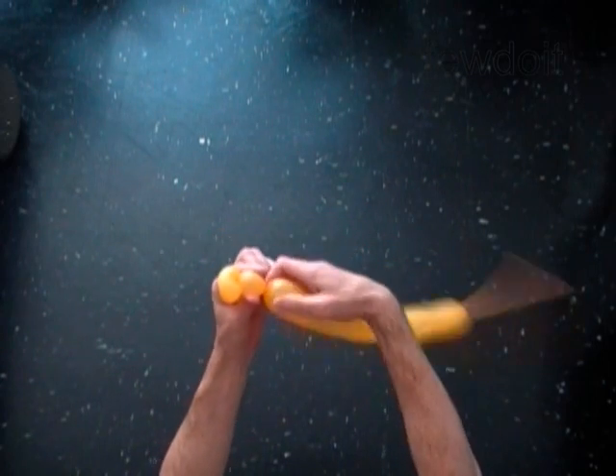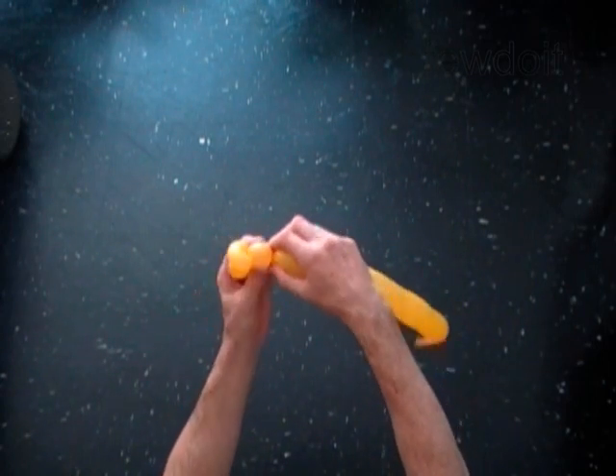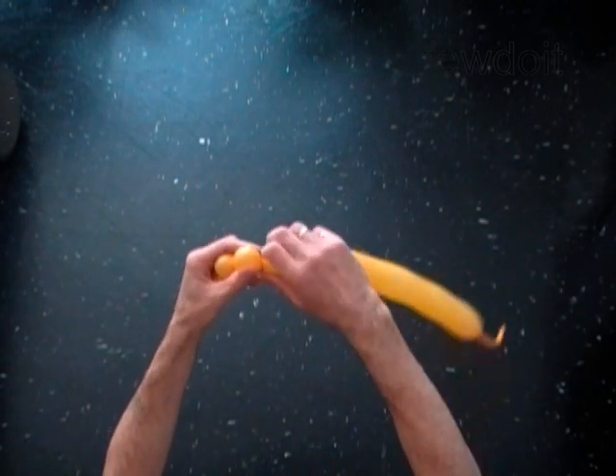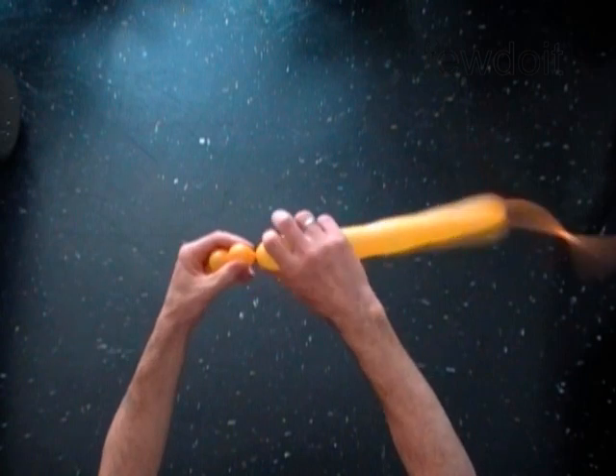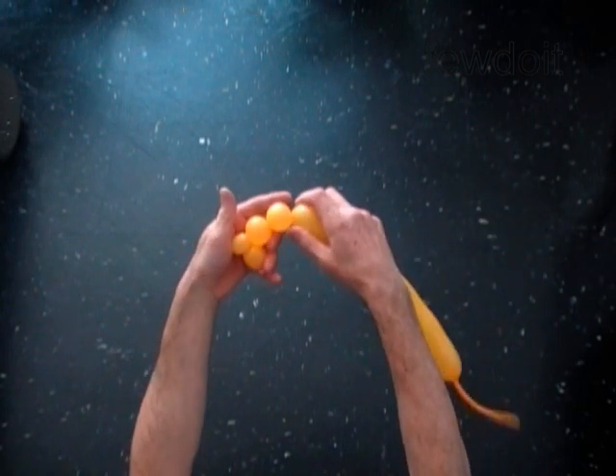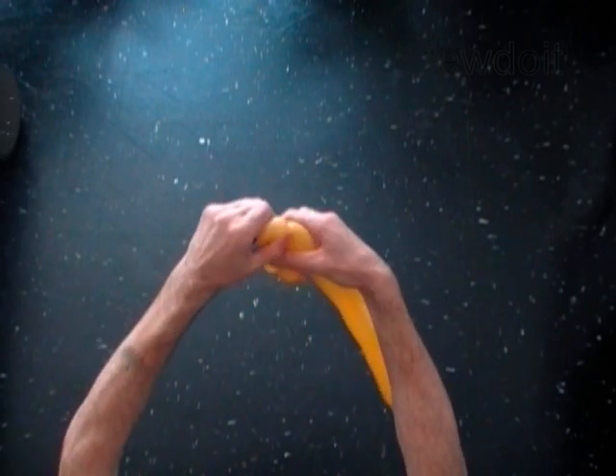Twist the third soft one inch bubble. Twist the fourth soft one inch bubble. Lock both ends of the fourth bubble in one lock twist.